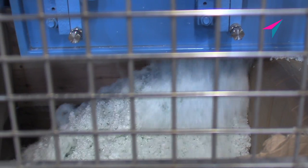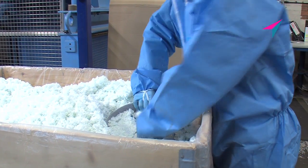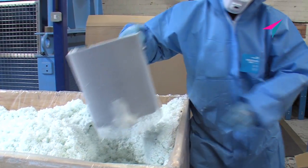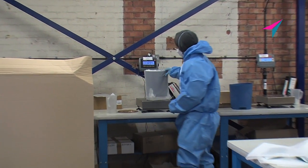Other key advantages of the Selexa media include a filter life of up to 4,000 hours. In addition, the product is extremely lightweight and easy to use. Furthermore, no pre-soaking is required.